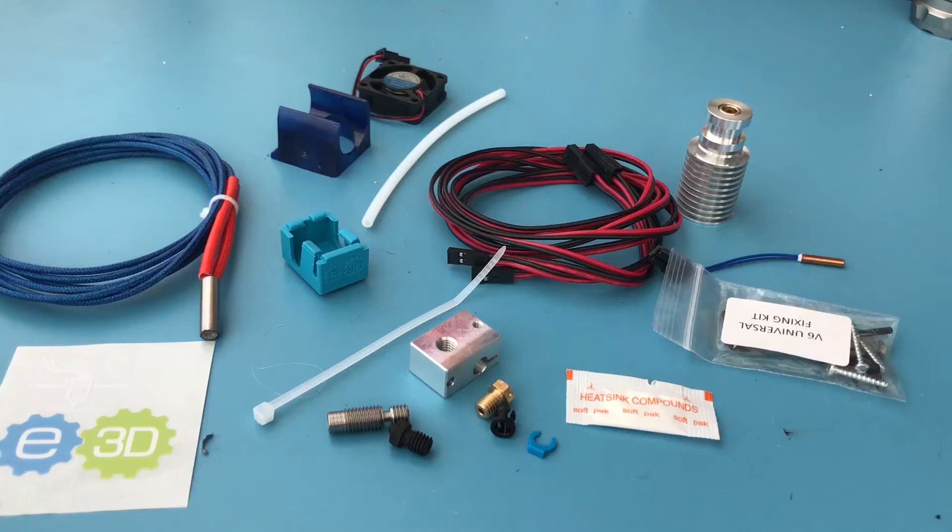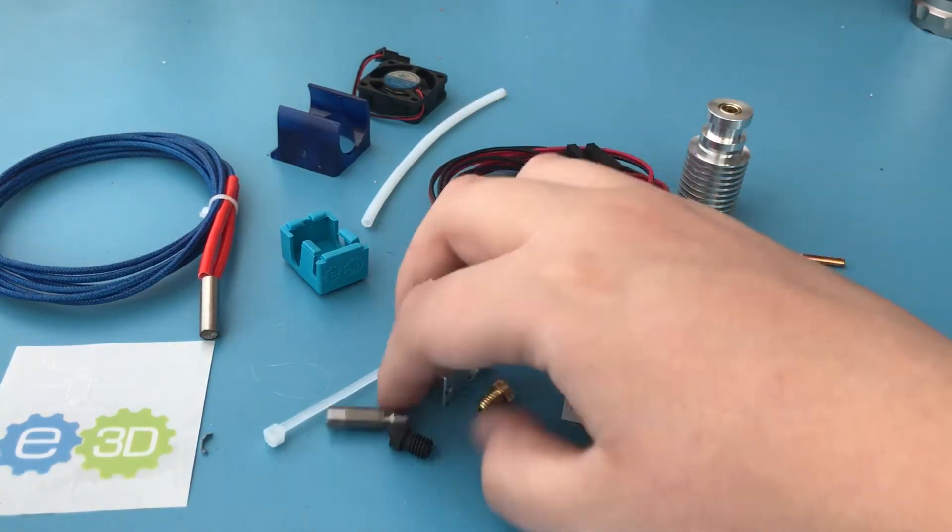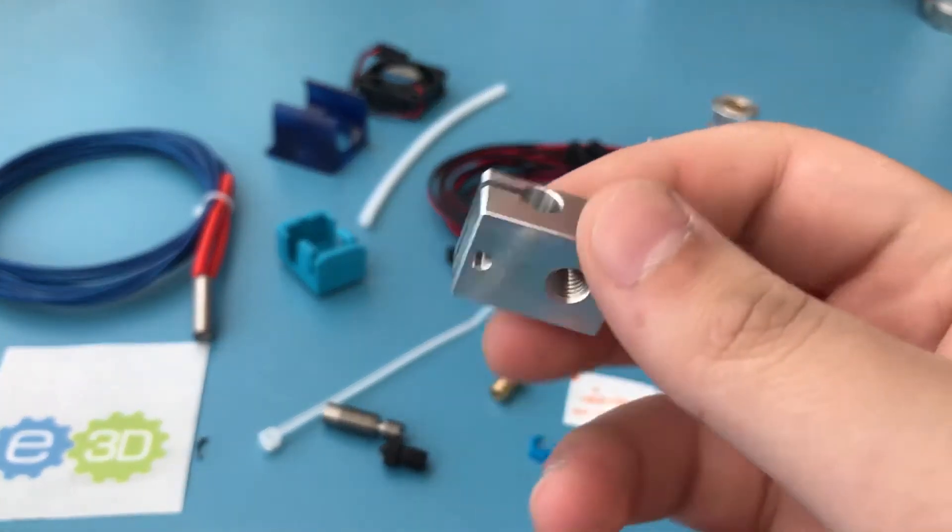In this video I'm going to be talking about assembling the E3D V6 hotend. But before I get to that, I wanted to show you all the parts that come with your E3D V6 purchase. Here is the heater block.